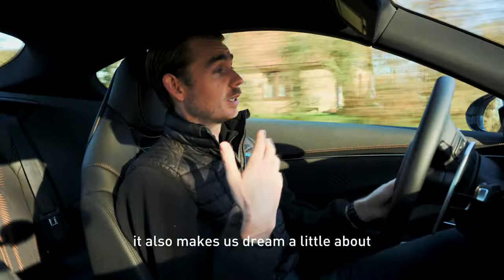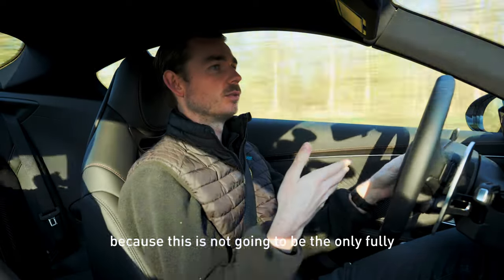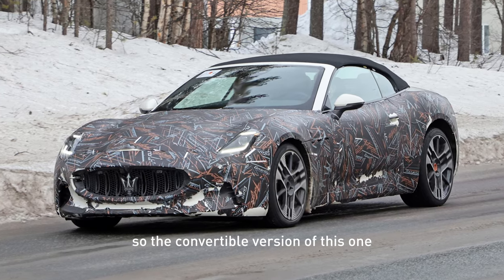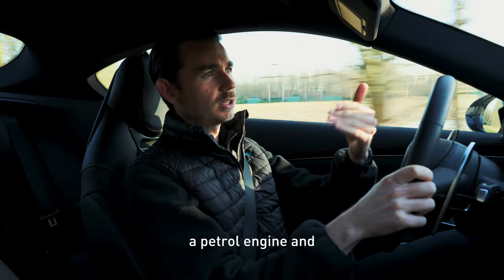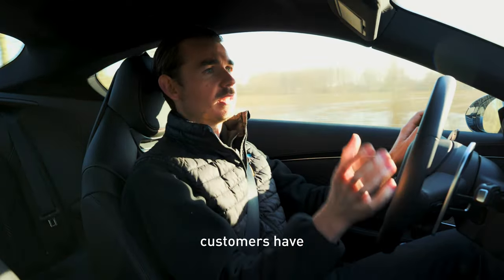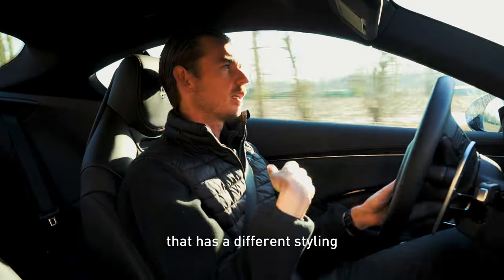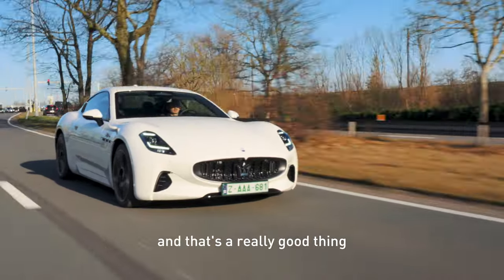And of course it also makes us dream about upcoming cars, because this is not going to be the only fully electric car of Maserati. We have the Grecale, which is coming up shortly. And then of course the Gran Cabrio — the convertible version of this one — is going to be fully electric. Of course these cars will always have a petrol engine and a fully electric version. It's a nice thing that customers have the ability to choose and don't have to be at a disadvantage because they choose an electric car with a different styling. It's all quite the same, and that's a really good thing they did at Maserati.